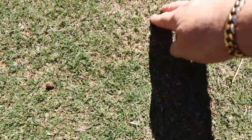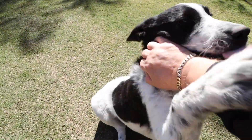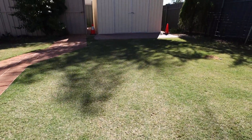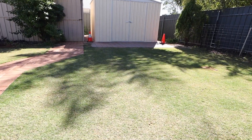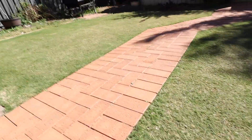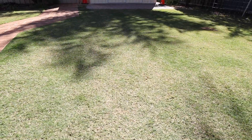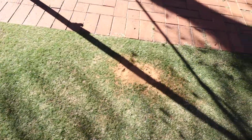It's got a little bit of brown in there, but all in all it is doing really well. And look, the springtime — we're going to be really looking after this lawn. It'll grow quite a lot, and we'll be able to repair those spots that he's dug for sure.